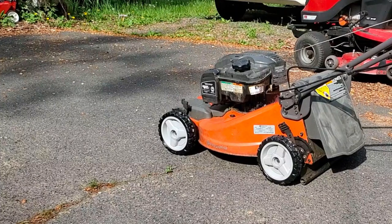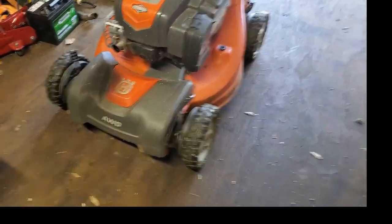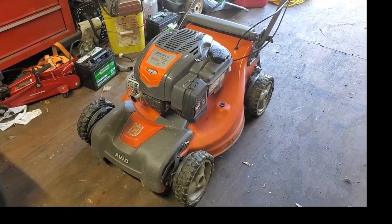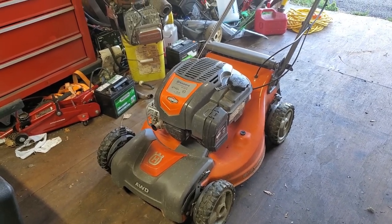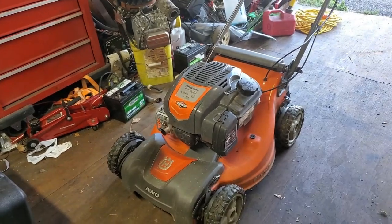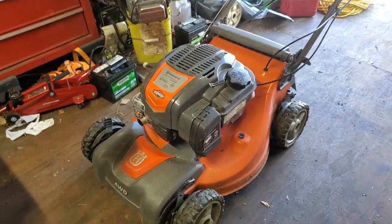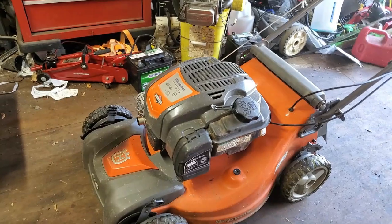Welcome back to the channel. Today we're working on this Husqvarna all-wheel drive lawnmower that ultimately needed wheel bearings - we're going to find out at the end why they failed. There's a bracket under there in the center with three or four really small pulleys to help direct the belt front and back and around the crankshaft, because it goes past the crankshaft twice. Over time those pulleys freeze up.